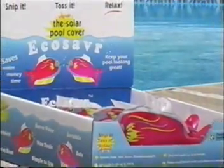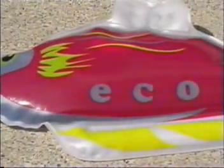Let us show you how simple EcoSaver, the liquid solar pool cover, is to use and how effective it is in keeping the heat in your swimming pool.